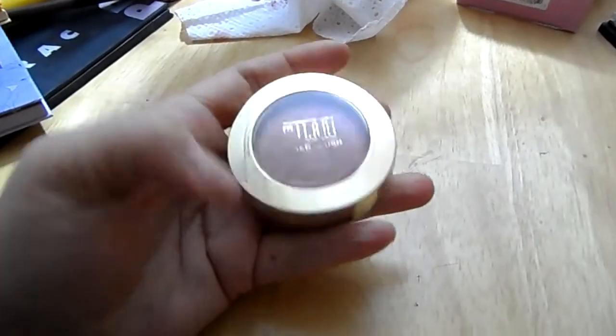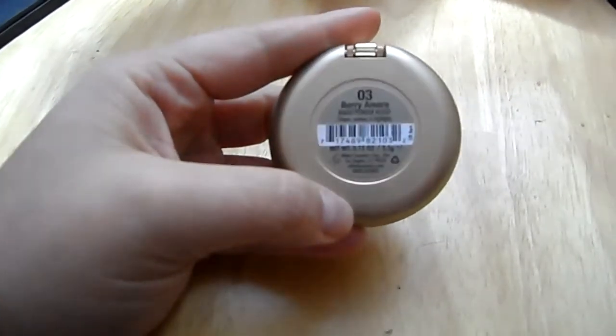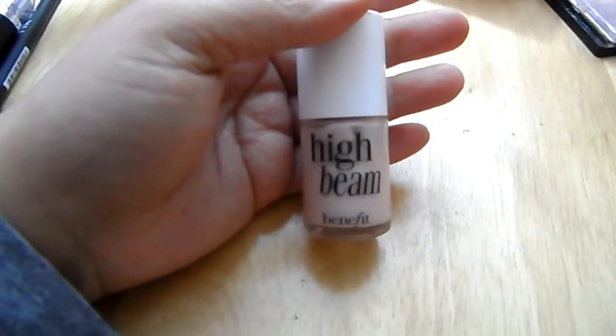Then I go in with some bronzer — I'm using the one from Bare Minerals and the one called Bahama Mama. Next I'm going to take this blush from Milani and apply it where I contoured. I don't like to put too much on the apples of my cheeks.